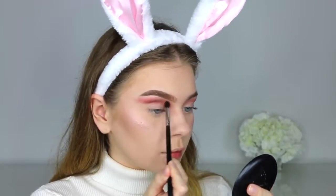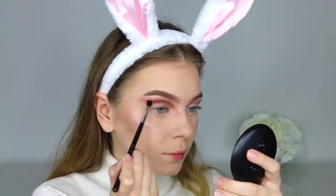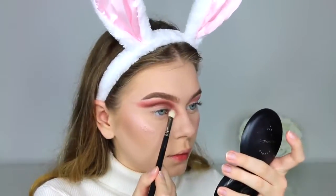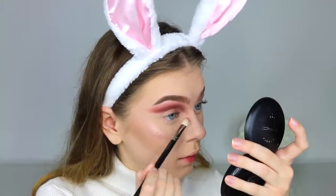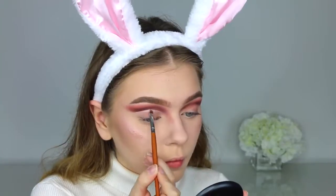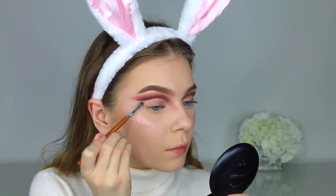Going in with Makeup Geek eyeshadow in the shade Cherry Cola to deepen up the crease, and dragging that on the sides of my nose to create a contour effect. I'm not sure exactly why I did this, but it looks more bunny-like and animal-like. Then blending everything nicely into the crease. Going in with a Vanity Planet brush from the set — my holy grail for cutting the crease — using that with concealer to sharpen up the crease.